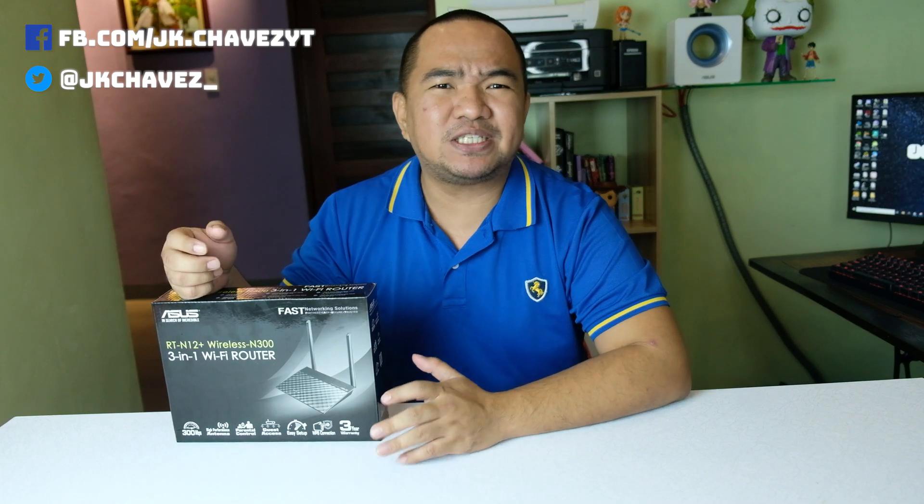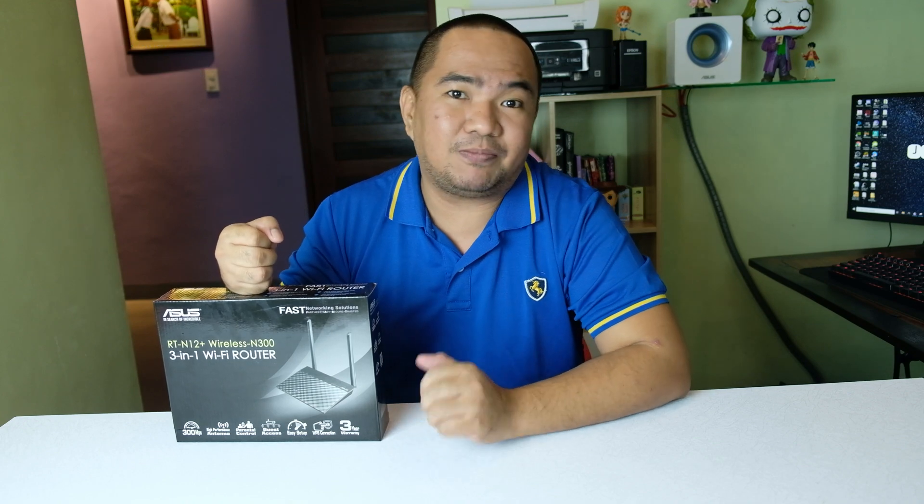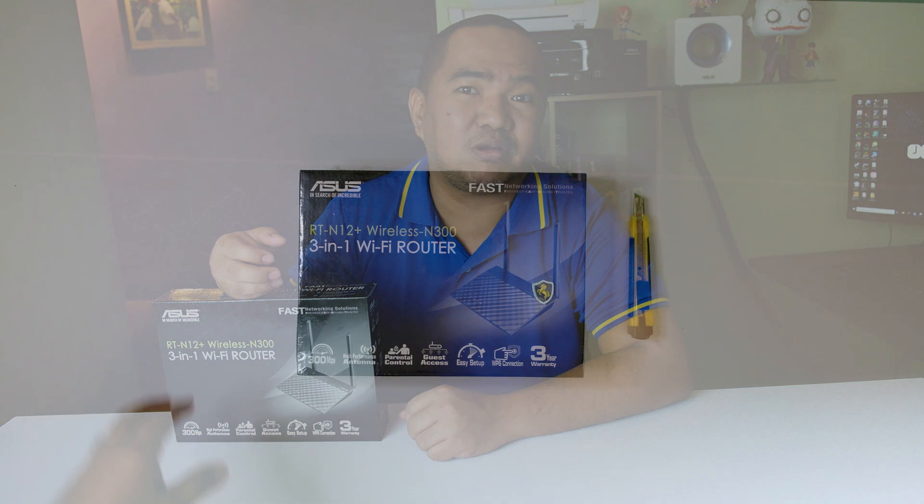Hey guys, welcome back to my channel. Today we will be checking the cheapest ASUS router that we can buy, for people who want a good brand but are on a tight budget. This is the ASUS RT-N12 Plus, which costs around 1,100 pesos depending on the store.